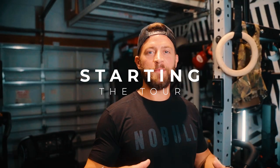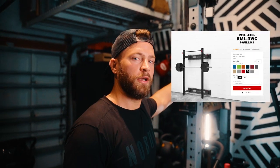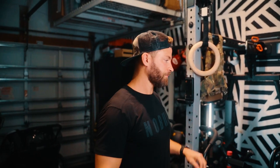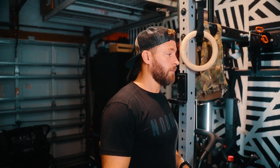So the first piece of equipment, the staple to the home garage gym setup, is going to be the Rogue RML3 foldable rig. I purchased this mostly because I wanted to save space in the gym because it's a one-car garage and space is a premium. I also selected the Rogue foldable rig because Rogue makes very, very good equipment. Customer service is amazing and they use only the highest quality steel to build any of their rigs.